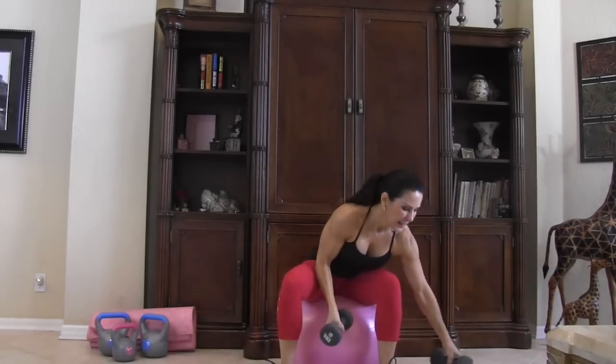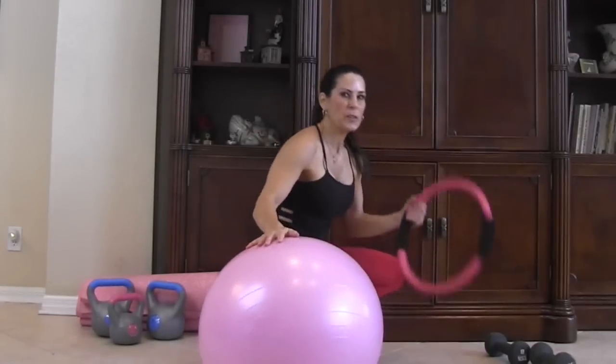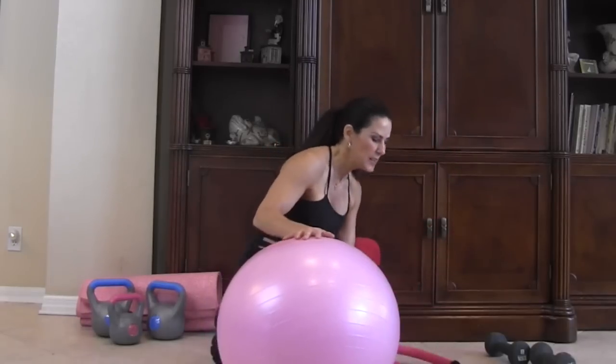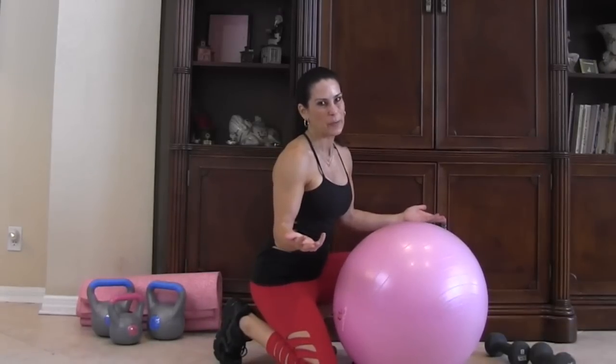All right, let's put those weights down and move onto the mat. This is my Pilates ring — you can get it online or at Target. All I do is place my stability ball on it and it keeps it from rolling away for safety.